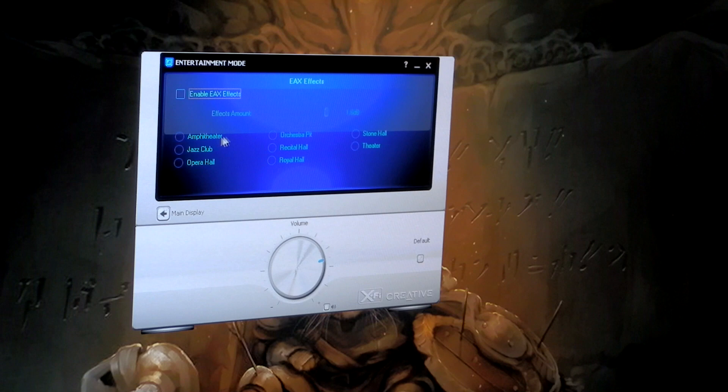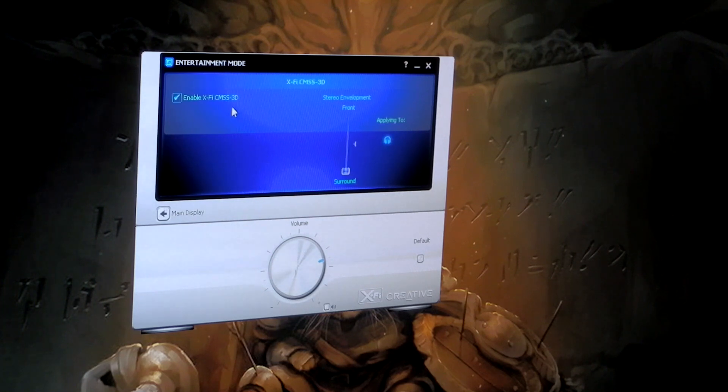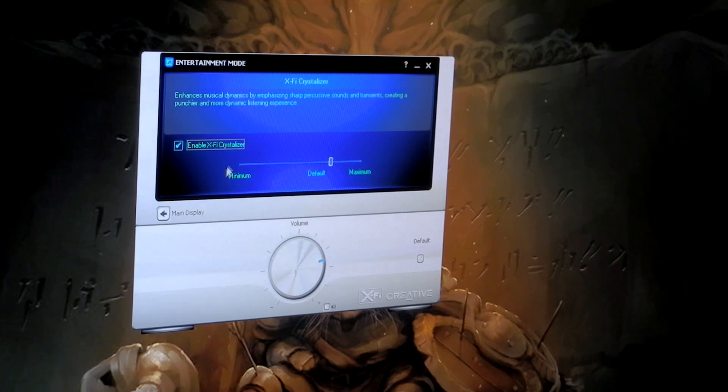You've got different effects to set how you want it to sound — I leave that disabled. 3D effects — I've got that enabled and set to surround for 7.1 surround. The Crystallizer I have set at 75%. As they describe it: it enhances musical dynamics by emphasizing sharp percussive sounds and transients, creating a punchier and more dynamic listening experience. I listened to it with it off and on, and it definitely makes quite a bit of difference. It's actually pretty nice.